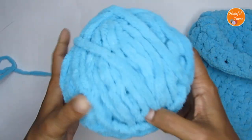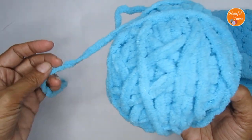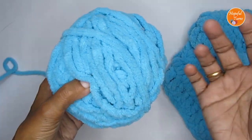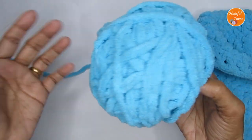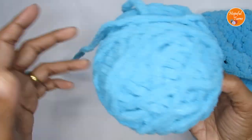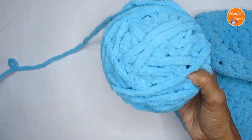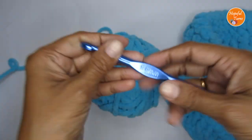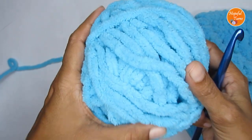In order to make this really quick, I have used a super bulky weight yarn — this is the blanket yarn. You can even use normal yarns, but try to use a super bulky weight if you want to finish it off quickly. You can even use bulky yarn also. This is weight 6, and weight 5 also you can use, but just make sure that you go with the recommended hook size. Since I'm using a weight 6 yarn, I have used a 9mm crochet hook.